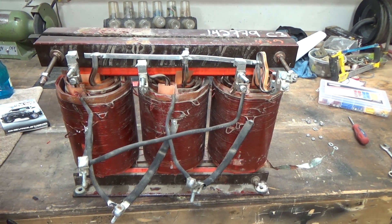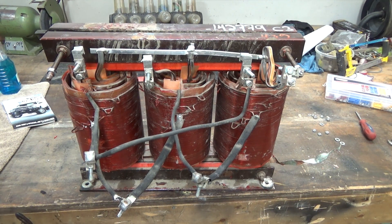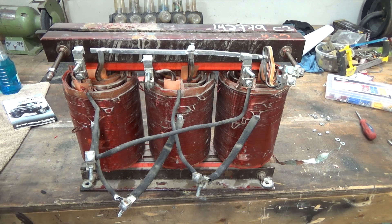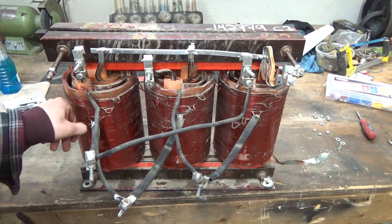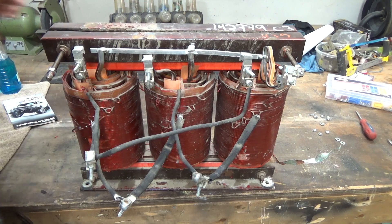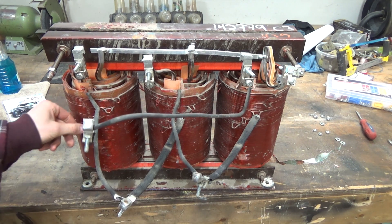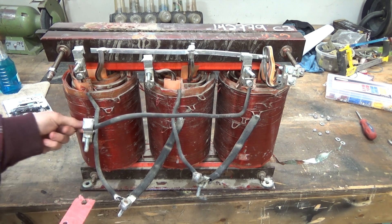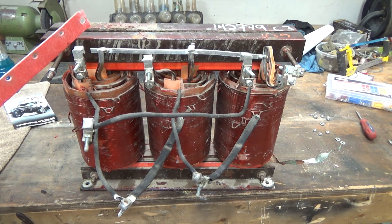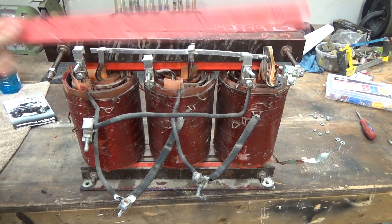I found this transformer at the Scrappers recycling place where we brought an old engine block. He just gave it to us since we brought in some steel. She's aluminum wound. The low voltage coils on the inside are intact, however the primary is disabled on the back — one of the taps is broken — so the coil is pretty much done anyway. It's a 600 volt delta on the primary, Y on the secondary — a 600 volt two-way transformer.